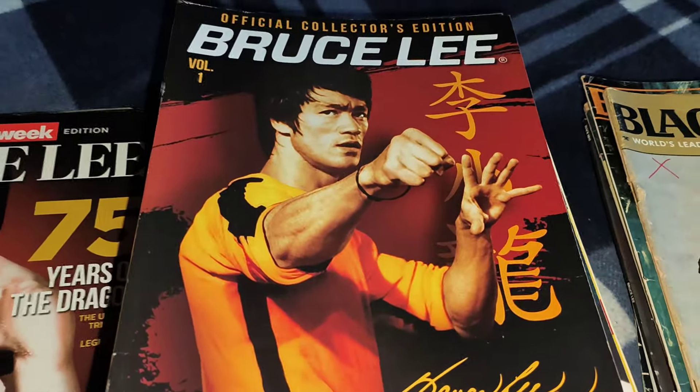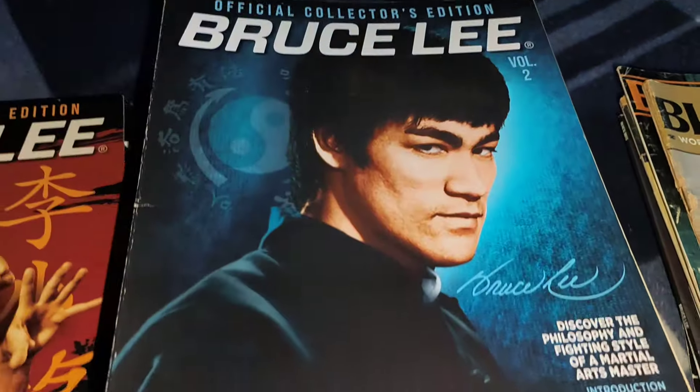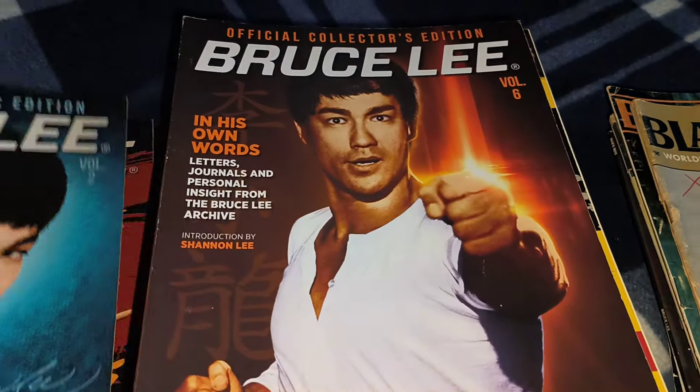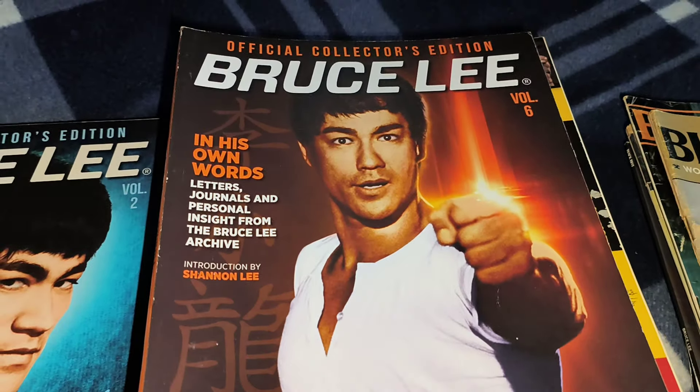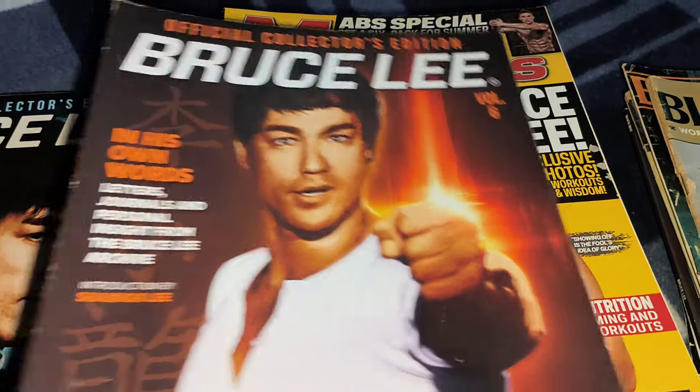Now we've got Official Collector's Editions. I've only got three of these — I don't need that one — so I've got Volume One, Volume Two, and Volume Six. I'd love to get the rest of them to complete the set, but it's hard to get a hold of them.